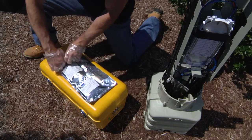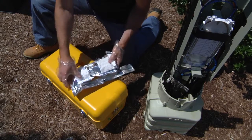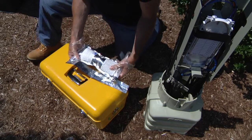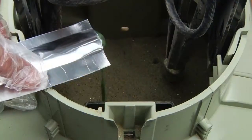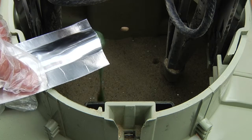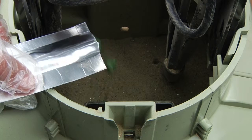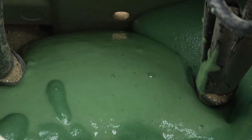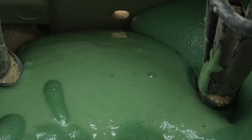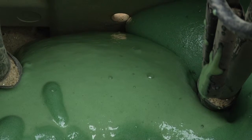Grasp the end of the bag and squeeze while rolling it back. This will release the material out of the spout. Moving the spout to pour in a circular motion will help to distribute the material evenly and ensure the foam will cover the entire bottom surface. The foam should begin to rise almost immediately. Allow the foam to set for a minimum of 30 minutes before re-entering.